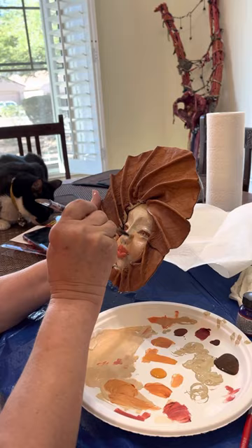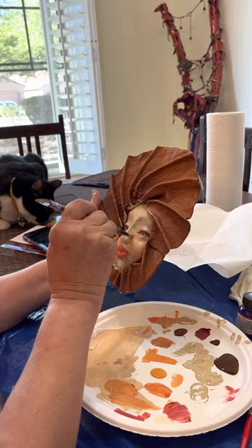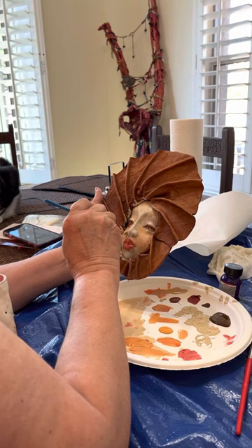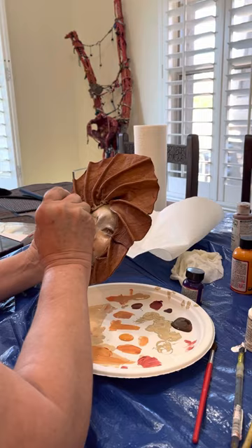I think you wear lipsticks that are Summer colors too. Well, I try to do corals because they're kind of neutral, you know. I'm gonna grab a different brush. I like corals a lot because they're kind of neutral.